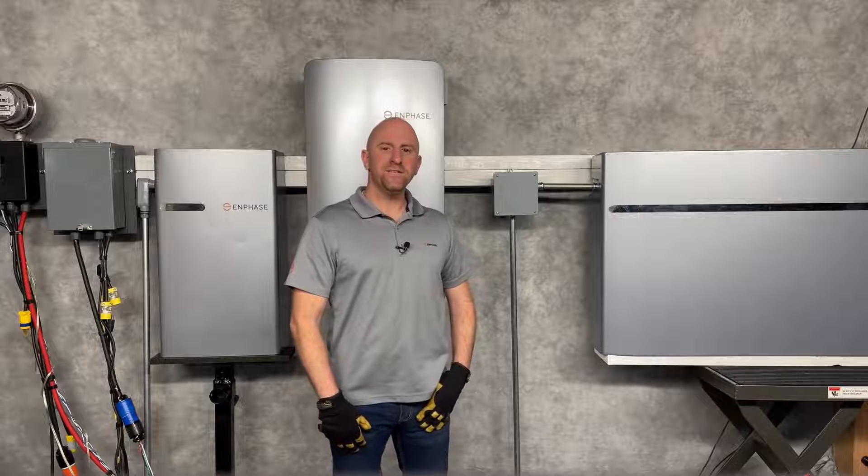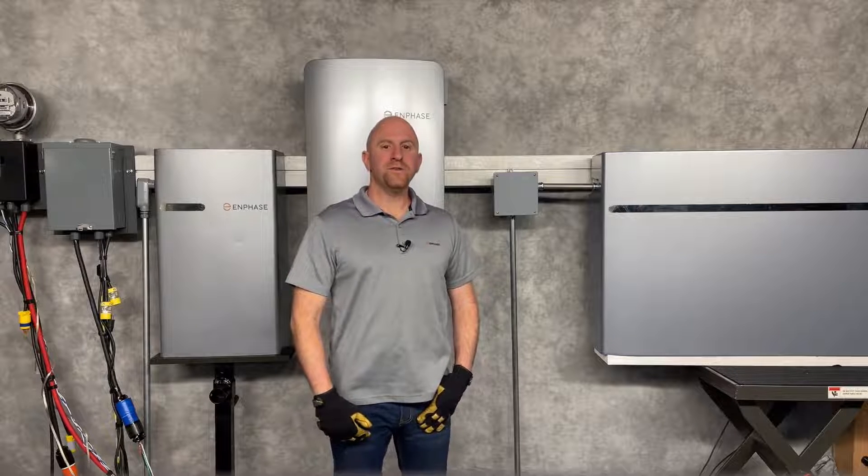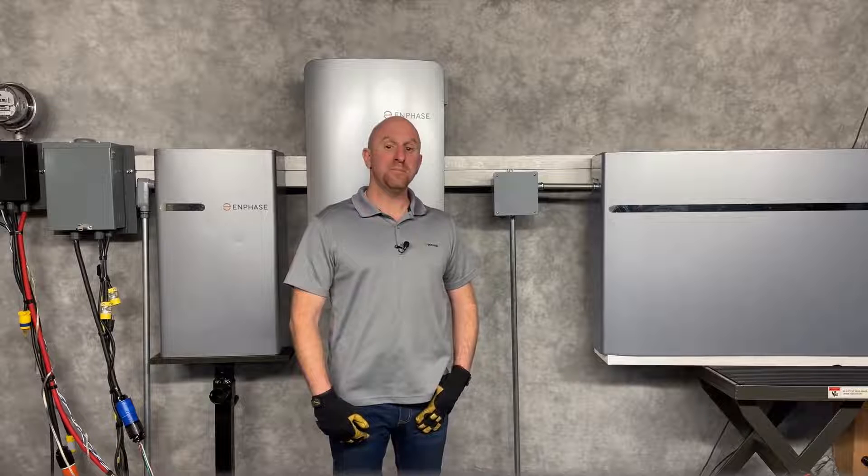Hi, this is Danny at Enphase Training Development Lab. In this session, I'm going to review 10T and 3T battery wiring.